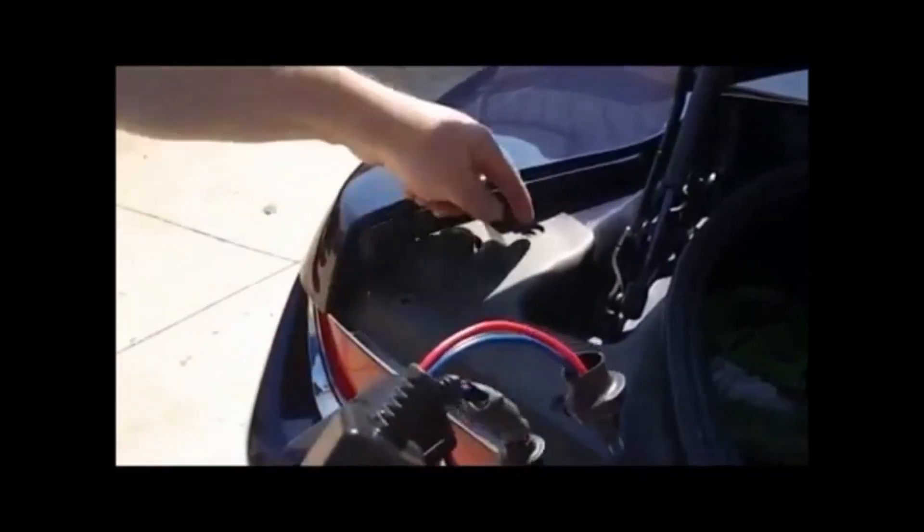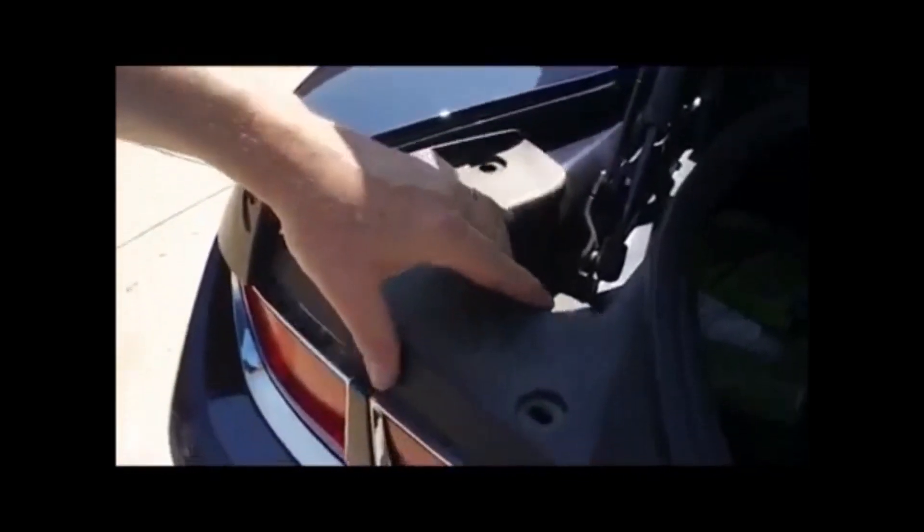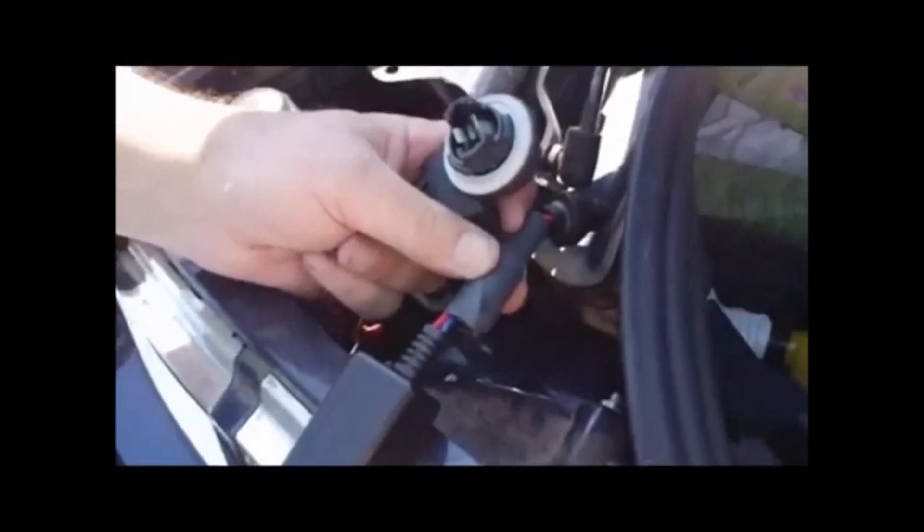We've already removed the retaining clips for this housing cover and removed the old lamps — they just pull right out. Now we're going to simply install our new ones.